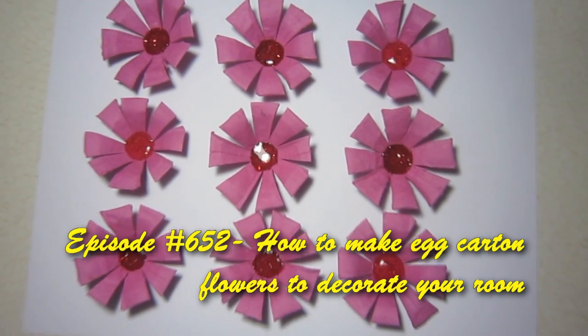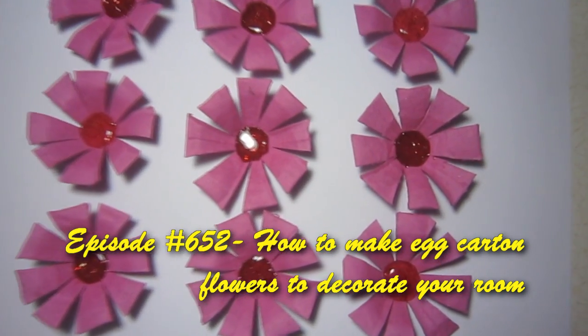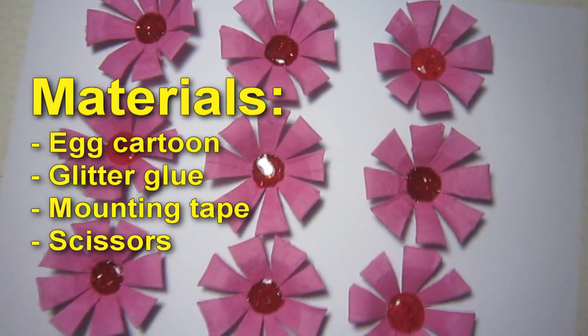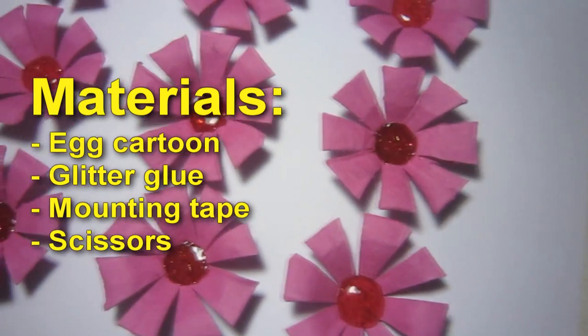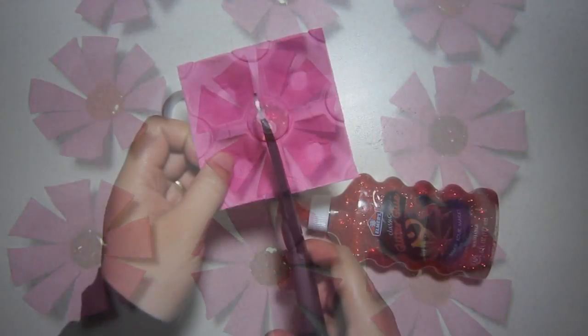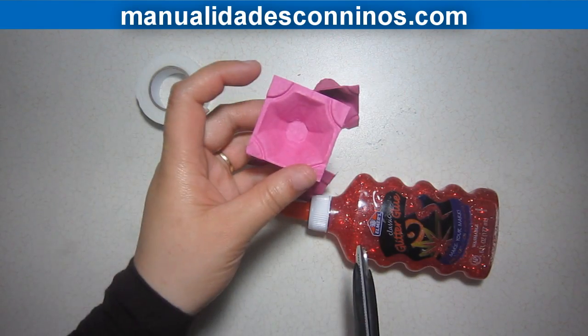Welcome to simplekidscraft.com, episode 652: how to make egg carton flowers to decorate your room. Materials: egg cartons, glitter glue, mounting tape, and scissors. We will start by separating each individual egg carton.